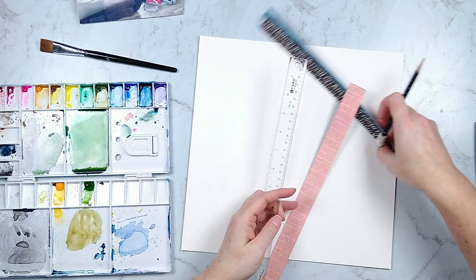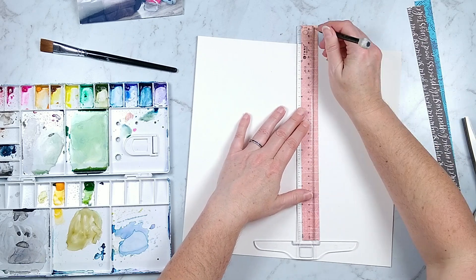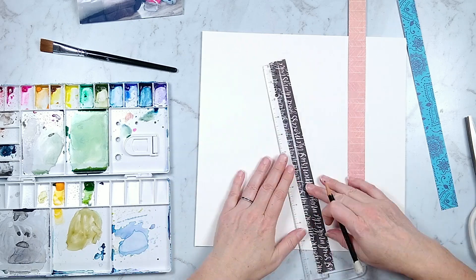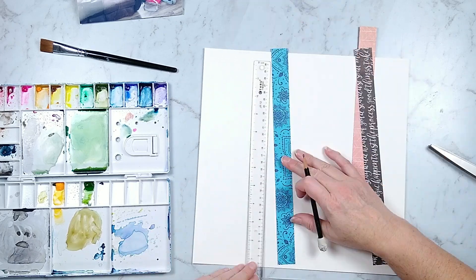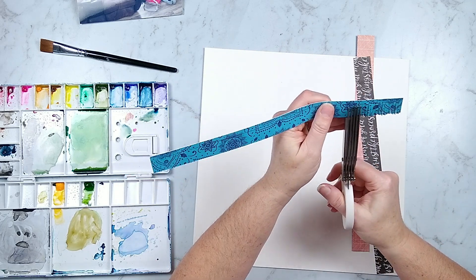On the back of the strips I draw a line using my ruler so I can get a straight line. Then I'm just going to use my fringe scissors to cut up to that line, so I will have an even solid border all the way around to adhere that fringe to whatever I need.